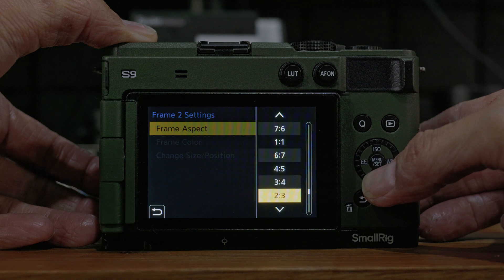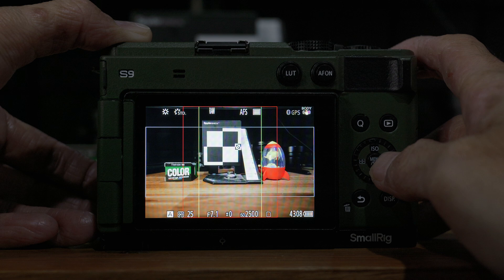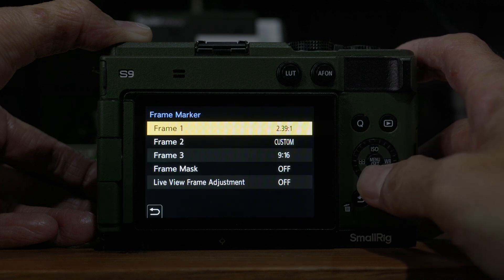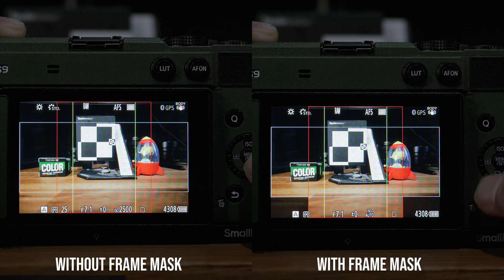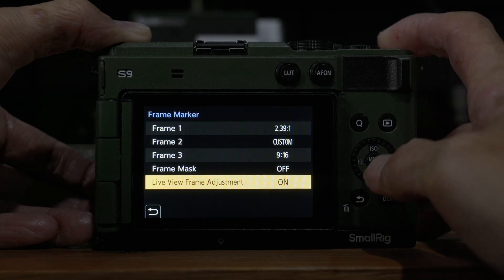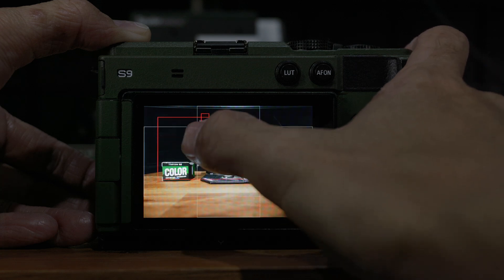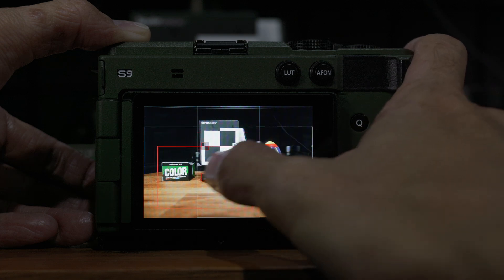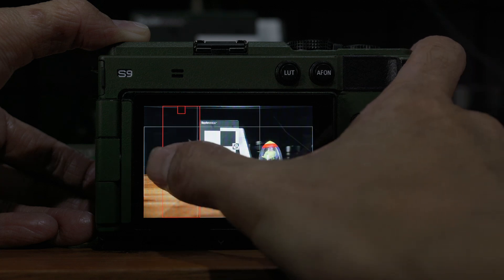With all these different frame markers displayed at the same time, it's very useful, especially if you're shooting in open gate mode. This allows you to define your horizontal and vertical video crop position, so you can see clearly how the framing will look after you crop the video. Not only can you have three different frame markers, you can also resize and reposition each of them anywhere you want, either using the physical controls on the camera or using the touchscreen. You can use the frame markers for either photo or video.